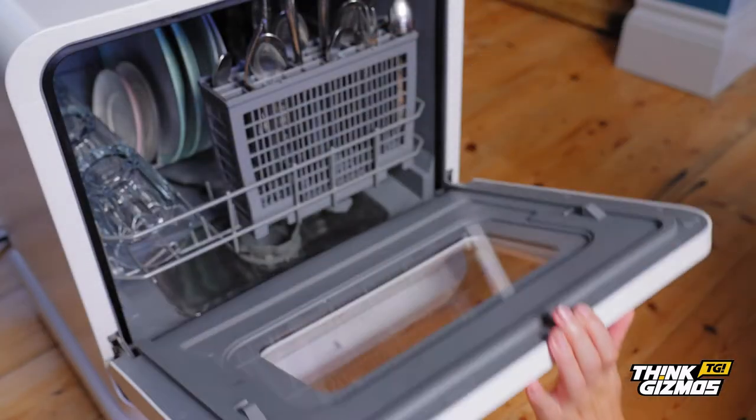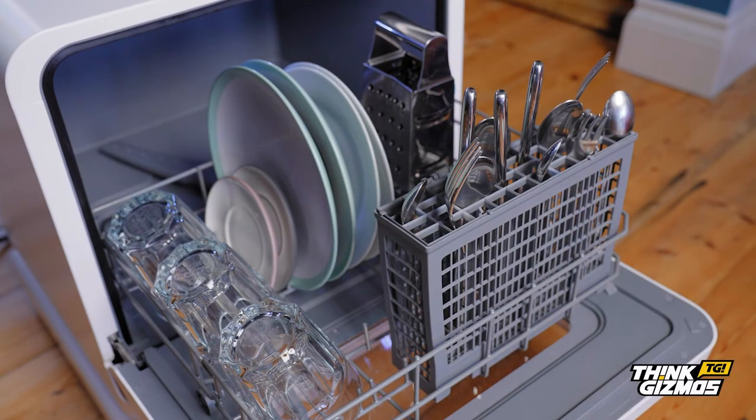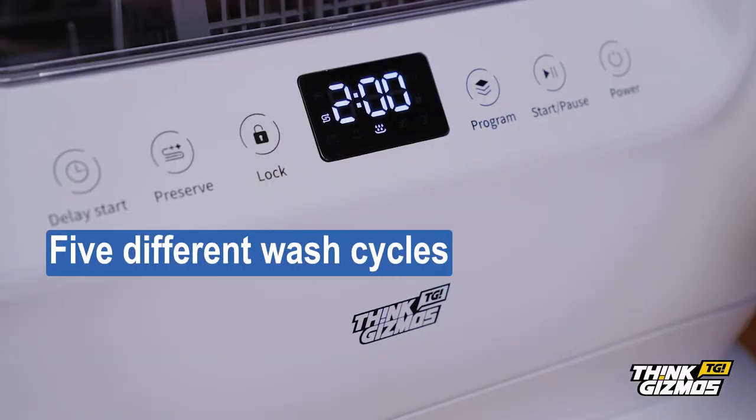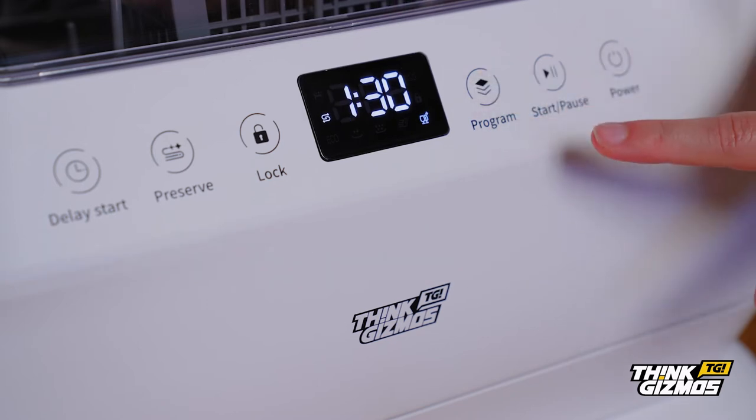The dishwasher basket can fit up to three place settings of tableware and cutlery, ideal for small families and couples. Featuring five different wash cycles, the mini washer is ideal for all your dirty dishes.